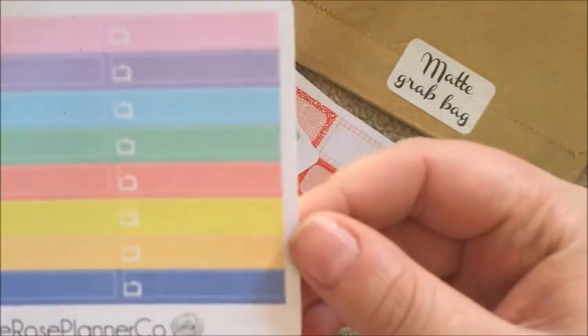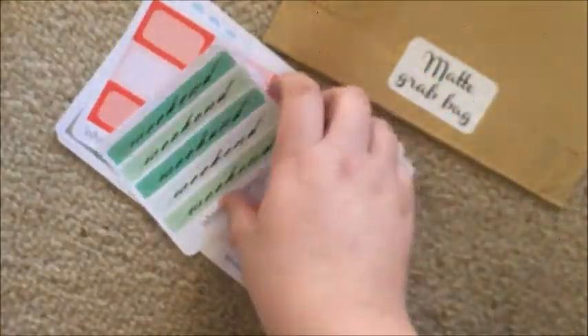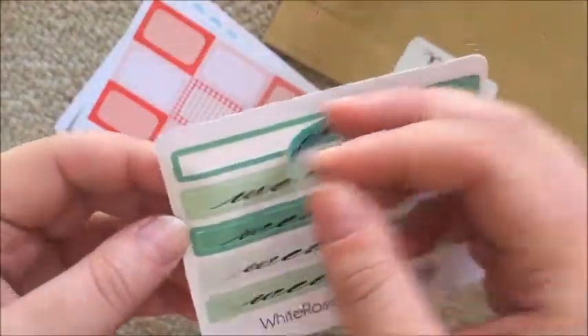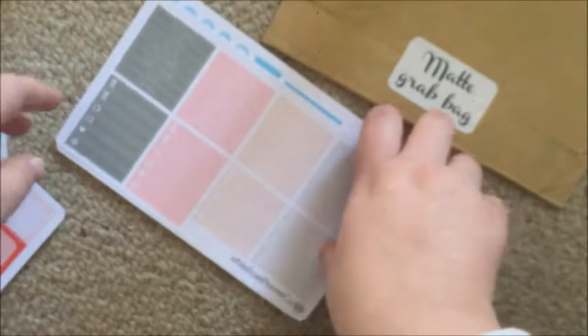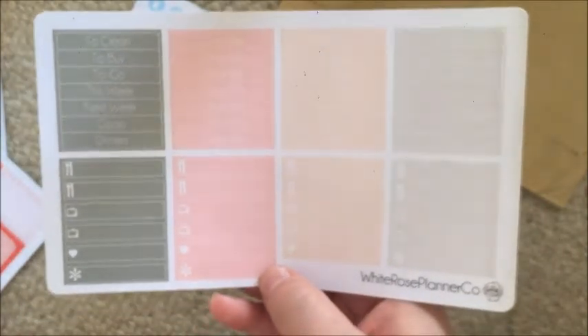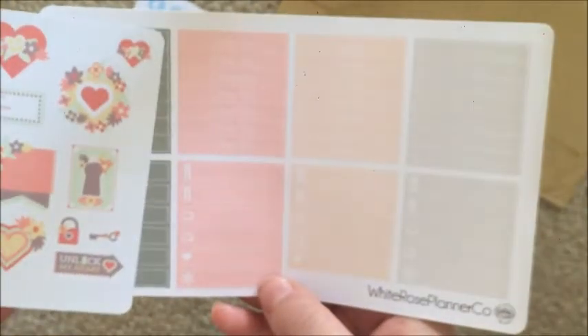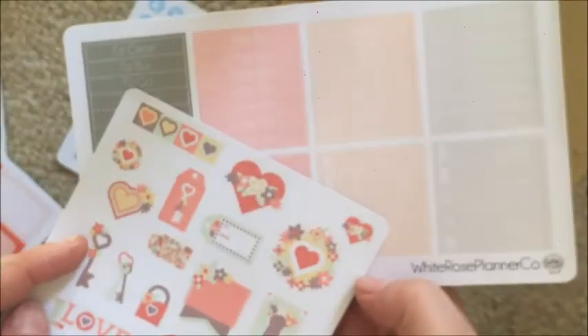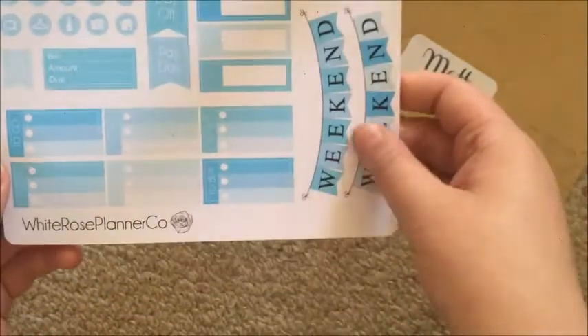For the glossy bag: first up I have these little TV icons — they're a little bit grainy but still usable. These weekend banners are really subtle, I like that. Some half boxes, which is nice because I have the full boxes for this. These headers and little things from a kit — I don't know which kit, but it possibly matches that decorative sheet. And then this is from the Cinderella kit, just the functional sheet from the Cinderella kit, so that's cool.